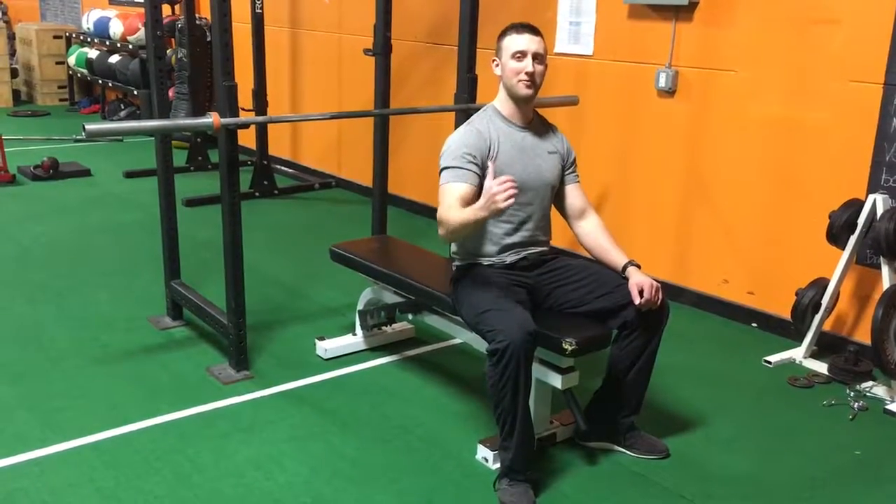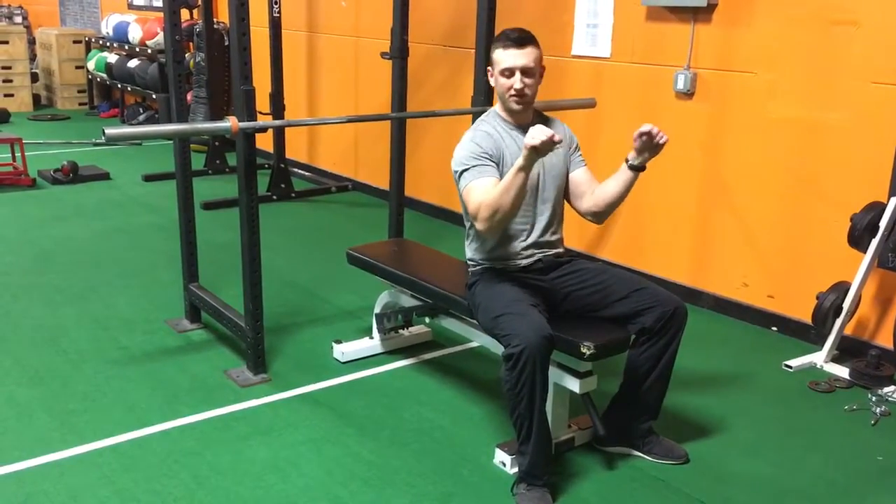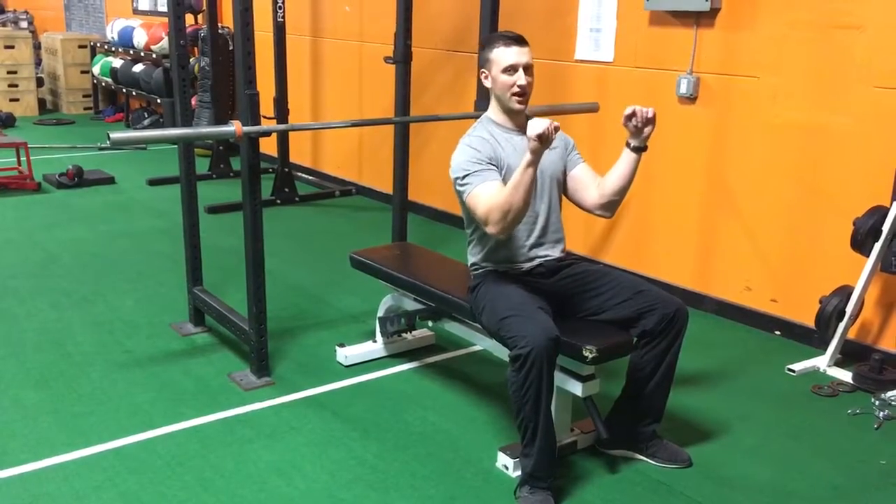Here's how you do a close grip barbell bench press. You don't want it too close — you want it so your wrists and shoulders are lined up.